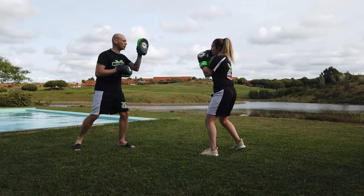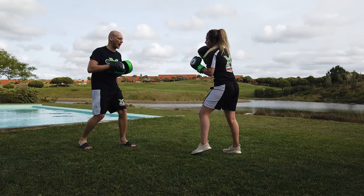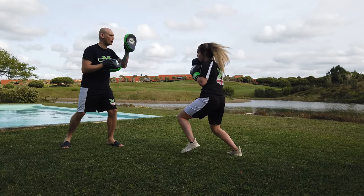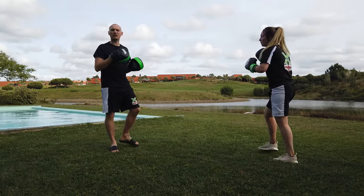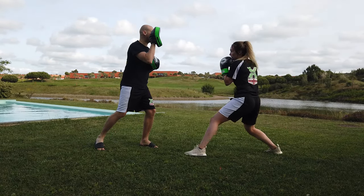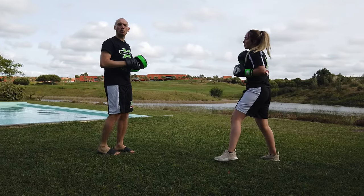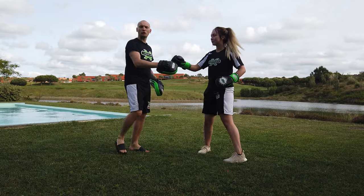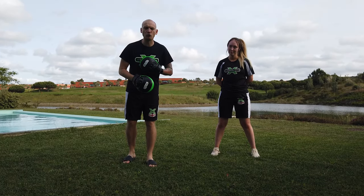We'll show one more time, setting it up with a jab: jab, lean back, rear axe kick, slam it down. Nice and fast — snap on that jab, then axe kick. She's traveling forward, attacking with that kick. We can chain it with a cross punch straight after, so: cross, then the axe kick follows right from there — you've got to be fast to prepare. Again, don't worry about your flexibility, just make sure your technique is correct and you're not leaning forward.